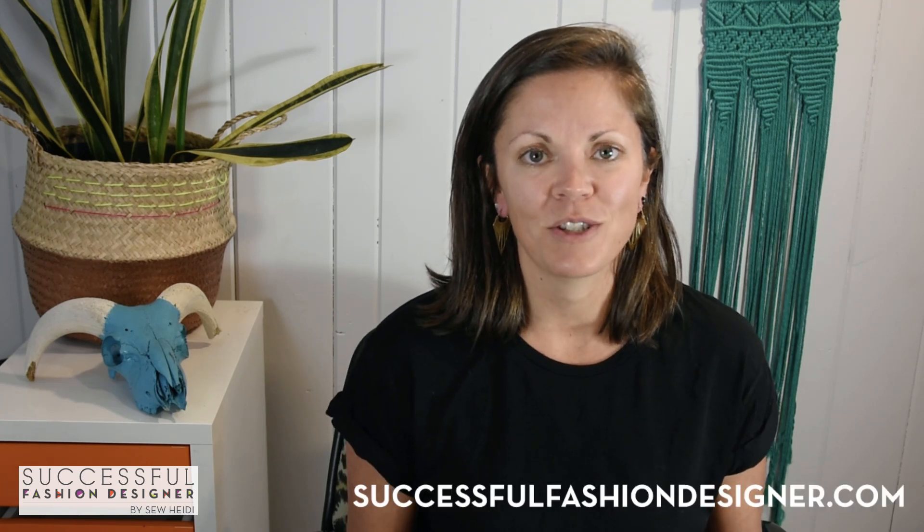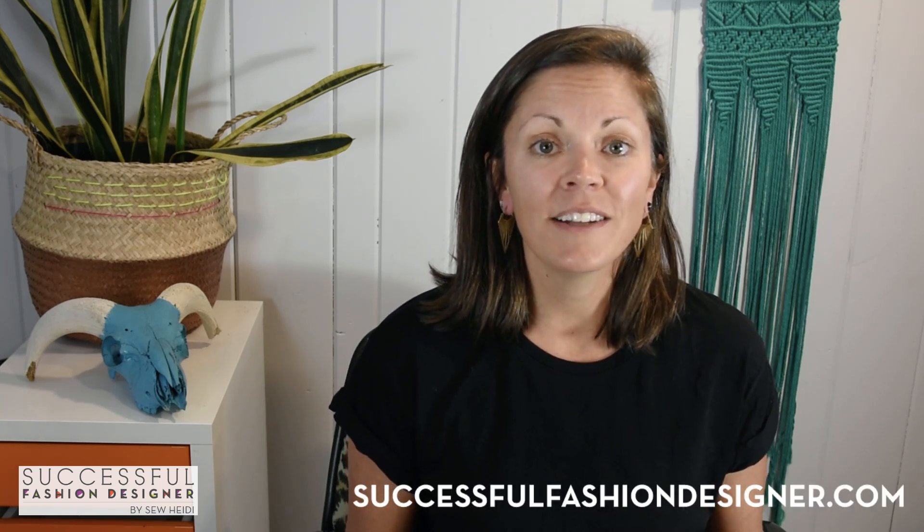Thanks so much for watching. Make sure to subscribe on YouTube to check out all my other videos on Illustrator — on the iPad, the desktop, as well as tips to help you get ahead in the fashion industry. If you haven't yet, make sure to sign up for my email list at SuccessfulFashionDesigner.com, where I share tons of tips, tutorials, and freebies that you don't see here on YouTube.